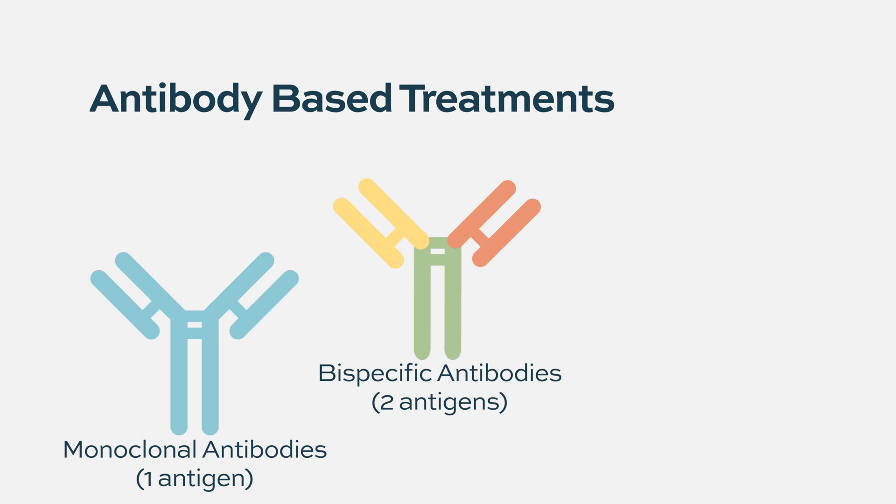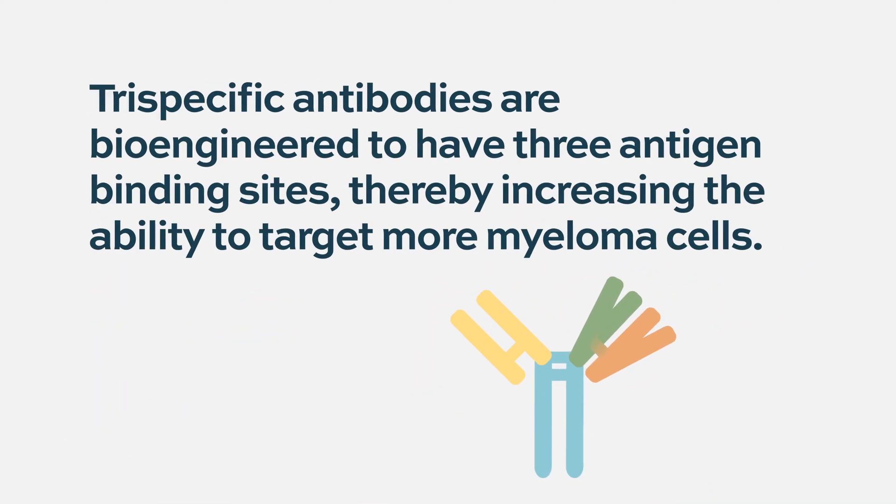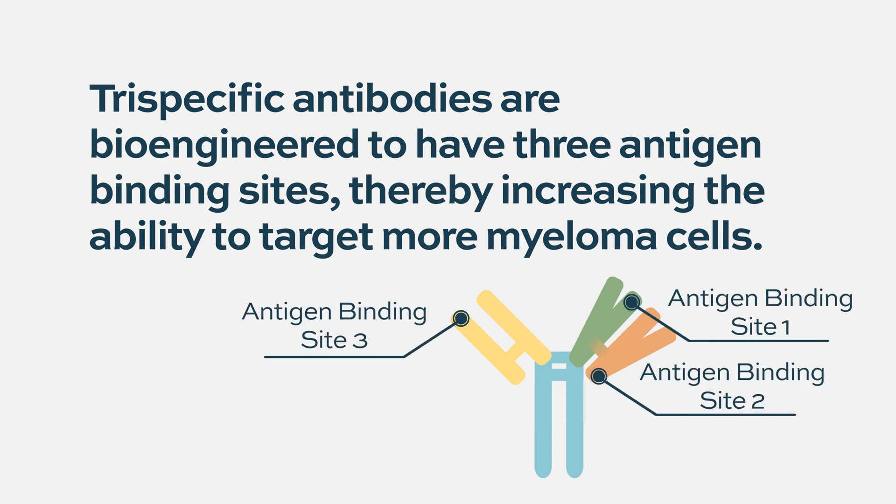The tri-specific is the next generation. What this platform allows us to do is target more than one antigen on the tumor. You're still going to target T cells with one arm, and then you have two arms — or maybe a cytokine added — where you can target CD38 and something else. That's where you increase specificity and the ability to target more myeloma cells if there isn't enough antigen expression. Tri-specific targets three different antigens on either your tumor cell or your T cells.